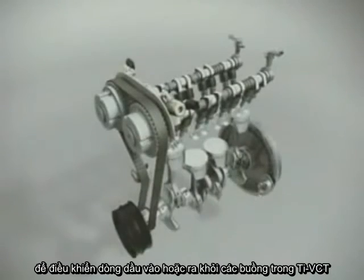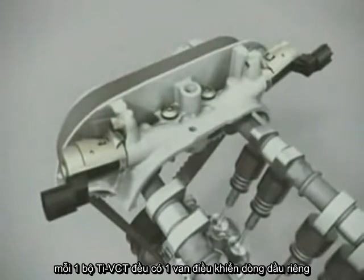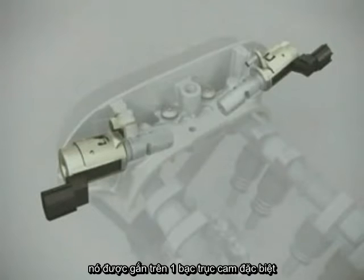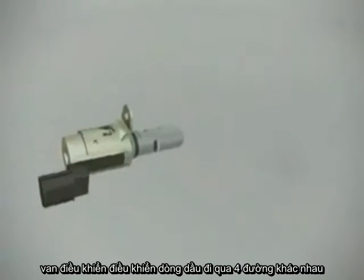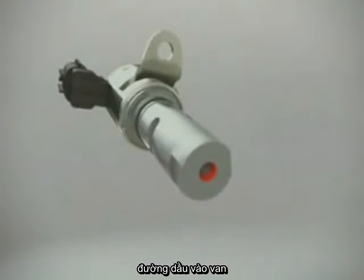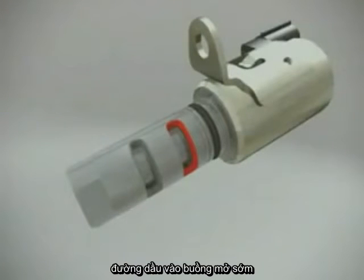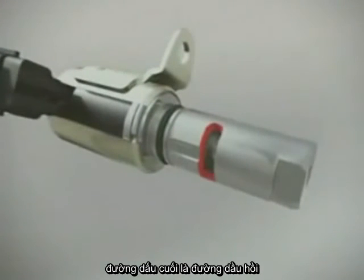To control the oil flow into and out of the VCT chambers, each VCT unit has its own oil pressure control valve, or OCV, which is mounted onto a special camshaft bearing bridge. The oil control valves direct the flow of oil through four different channels: an incoming oil channel, an oil channel connected to the advanced chambers of the VCT unit, another connected to the retard chambers, and a channel that drains oil back into the cylinder head.